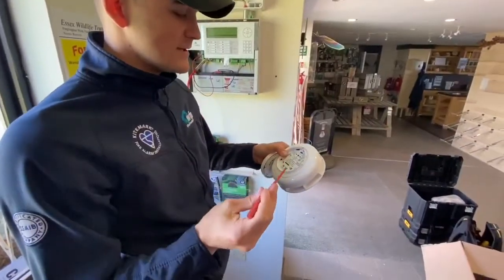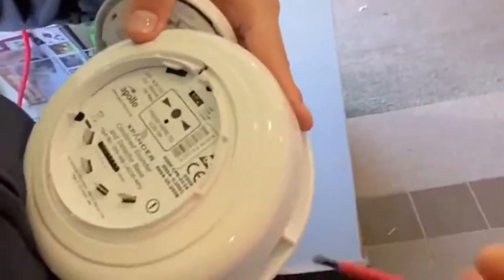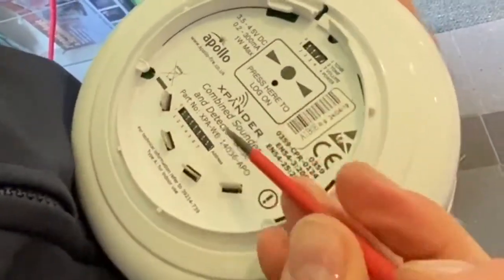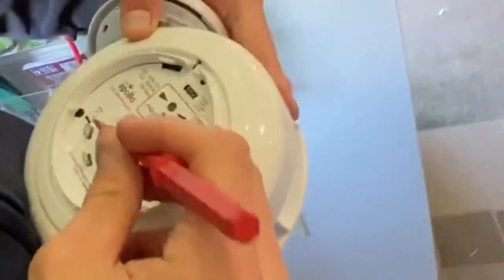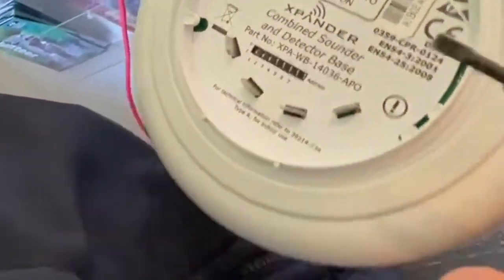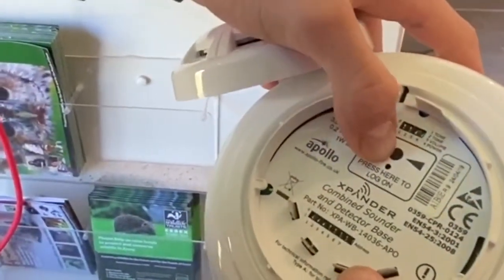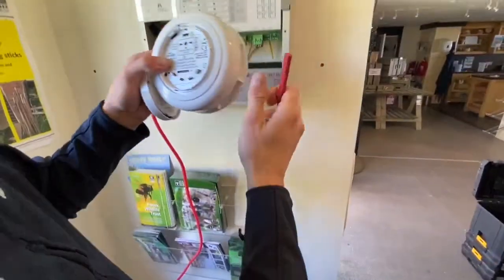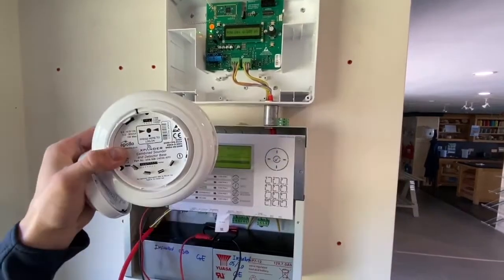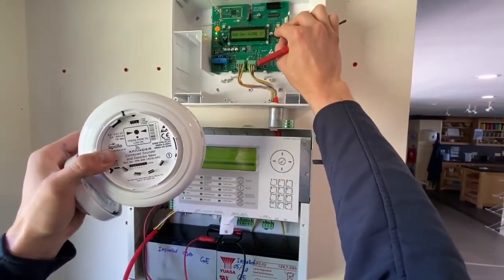You also have to do a learn on the sounder and the heat or smoke detector. First, power it on using the DIP switch - switch four down is for power. This one's going to be address seven, so switch one, two, and three on. Hold it down for three seconds to log on - the LED light will light up. Then go to the expander, press the home button, select 'add new device,' and there it's found. Press yes to add it - that's the item number.